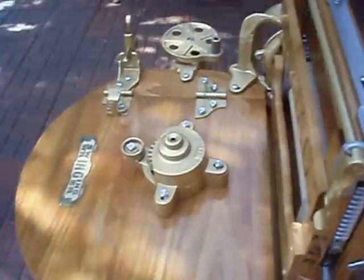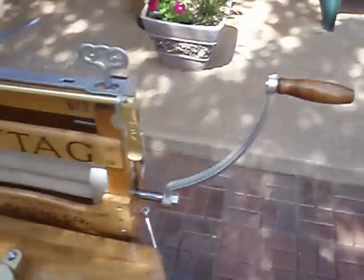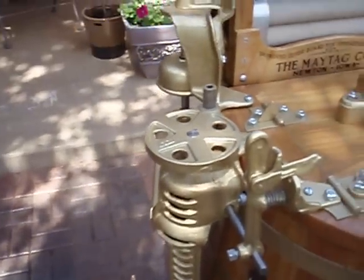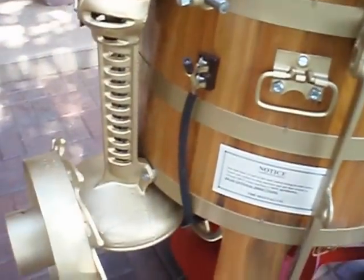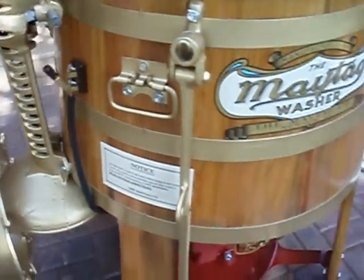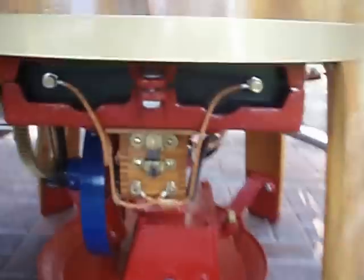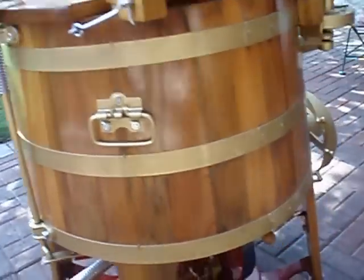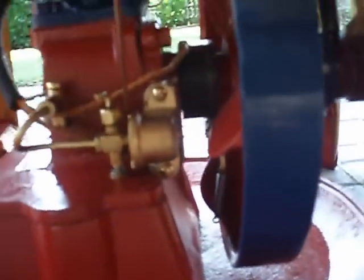It has some early features, like a manual operation on the wringer rather than on the agitator like most of them you'll see. It also has the ignition on the side of the tub there, a cast iron battery box, early handles, an early D-style carburetor, and a cast iron drain.